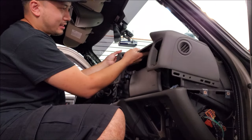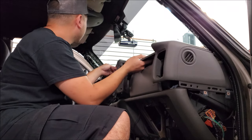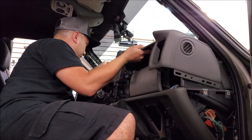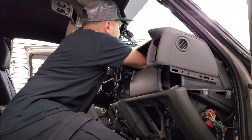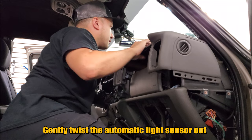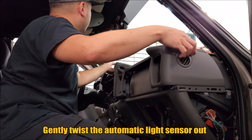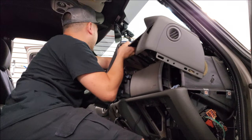Then we have to get at the light sensor for the automatic headlights. I also have an LED in mind; I've taken this off before so I have to go ahead and unplug that as well.